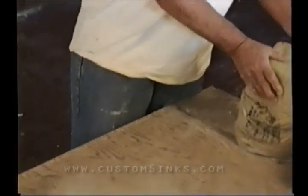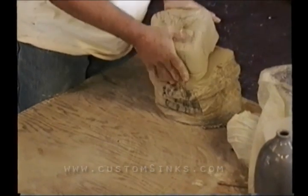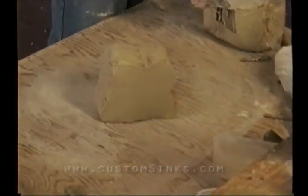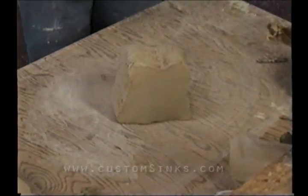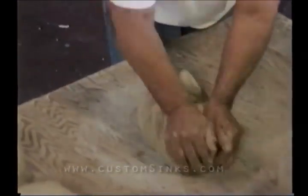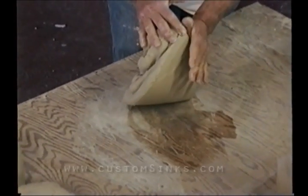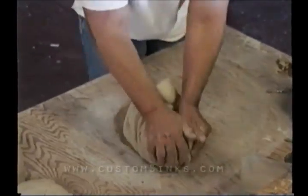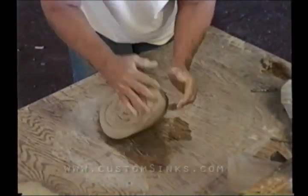Make sure your table is real clean. The process I use is a Japanese method where we move the clay by lifting up. The left hand pushes softly down and we're turning, so we're actually spinning the clay inside out.